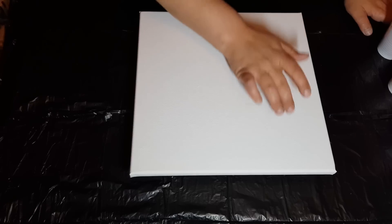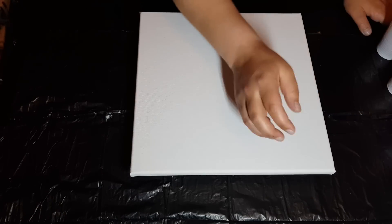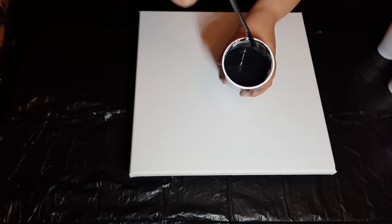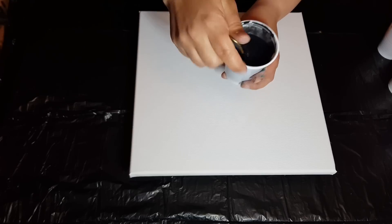These are mixed with one part paint to two parts Floetrol and water to thin. I just got done watching Rinska's video on a black base with metallics and I had to try that out — it was amazing. Here's the consistency; it's very runny.